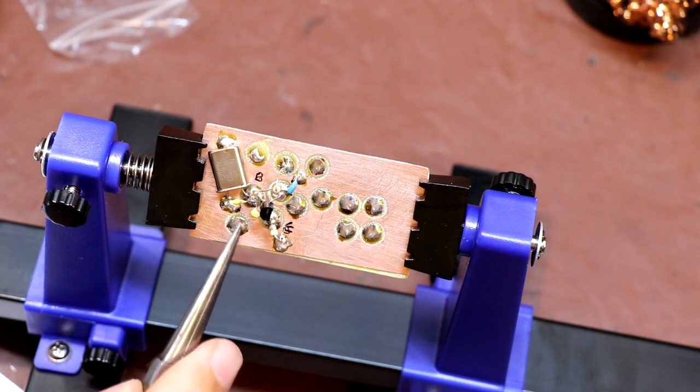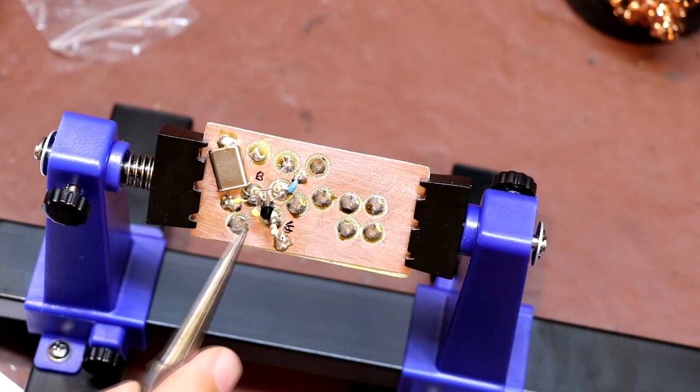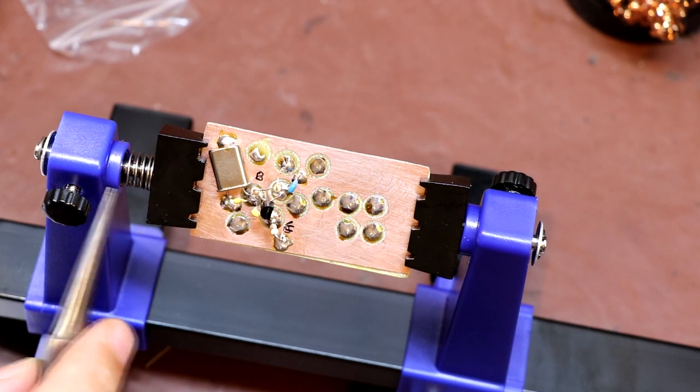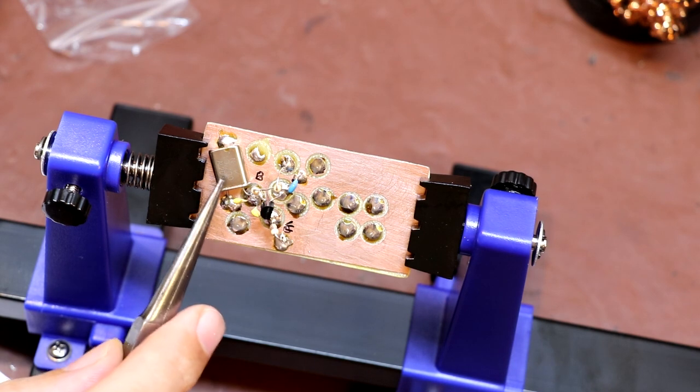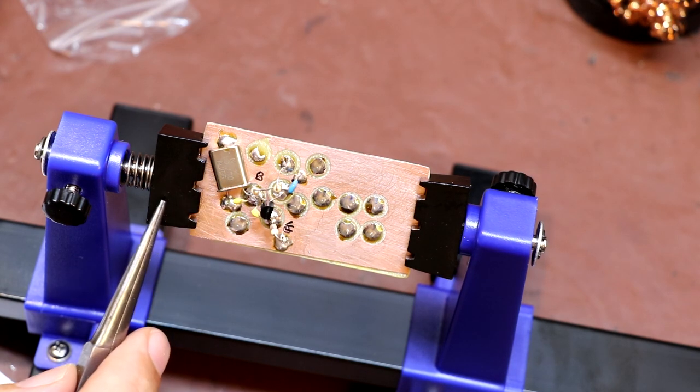Some of you are probably spotting this pad over here that I haven't used — that was actually to allow me to put some series capacitance in with this crystal if we need it, because George has got that in his circuit, which allows you to very slightly pull the crystal frequency.